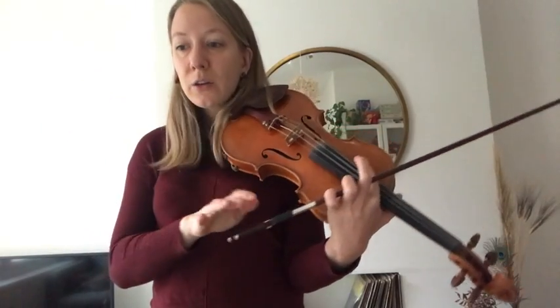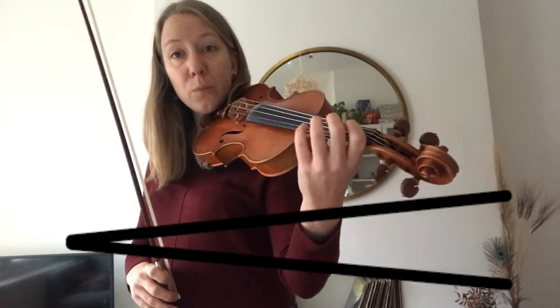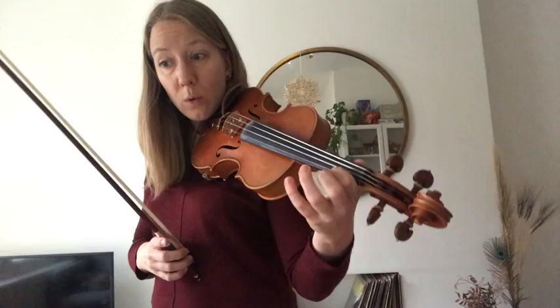Minuet three, crescendos. Starting on A. We're just going to play an A. One, two, three, E, one.